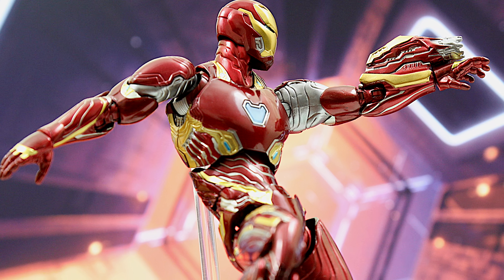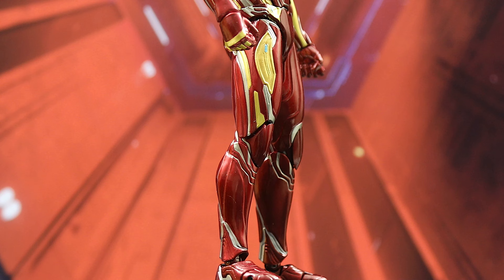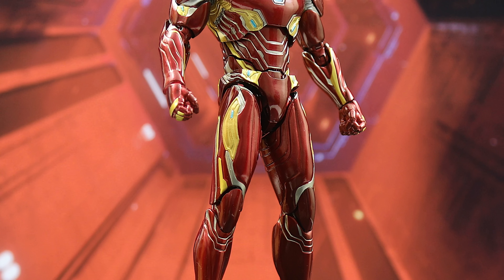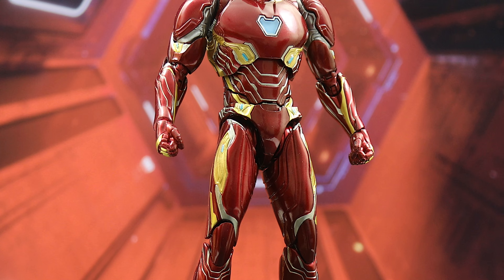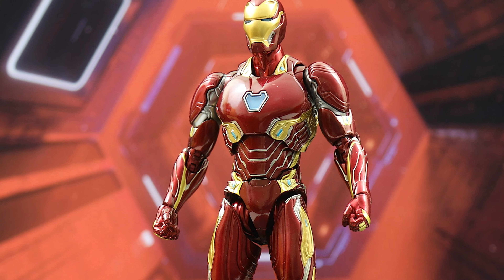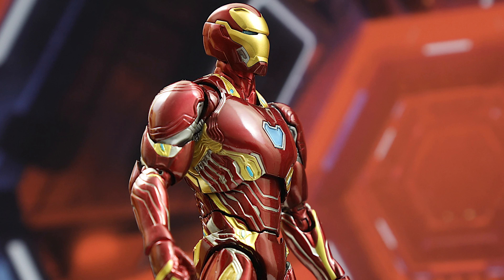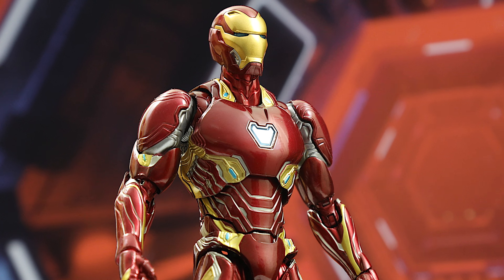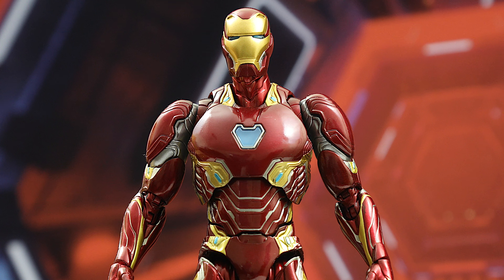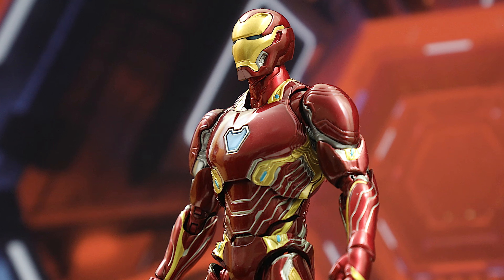The Mark 50 utilizes nano technology, which not only allows Tony to form the suit but create weapons as well. The suit is painted in traditional and vibrant colors of red, gold, and silver, and to top it all off there's a glossy coating finish that makes the figure shine and stand out. Bandai produced translucent light blue pieces found on the arc reactor and eyes of the mask — they're kind of dull, but in the right light it looks like a decent average effect.